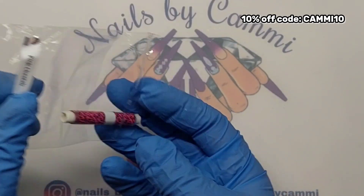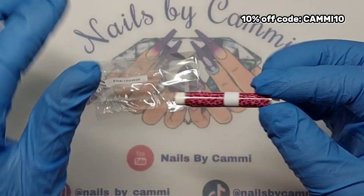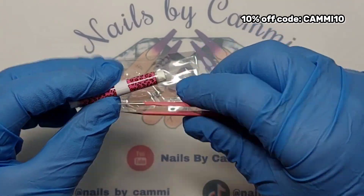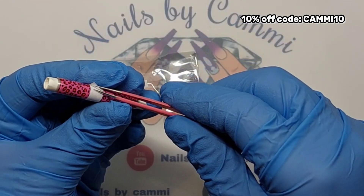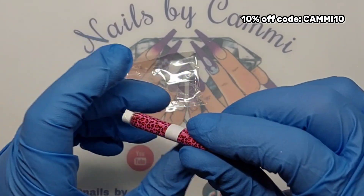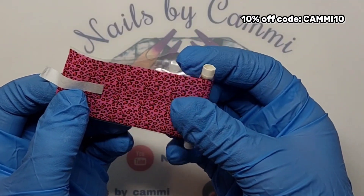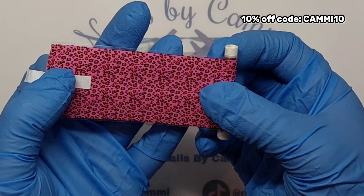I'll leave a link and everything down in my description box. She wraps them around like a paper straw so you don't get folds on the foils, which I like a lot. This is pretty — look at this cheetah! It's pink with red cheetah dots. That is pretty, I like that a lot.